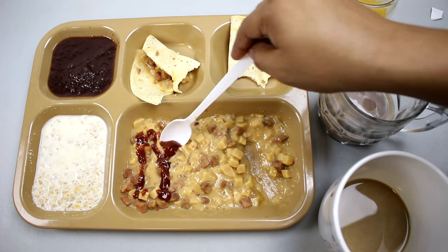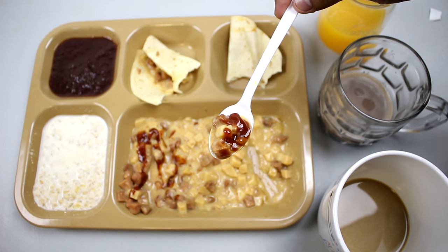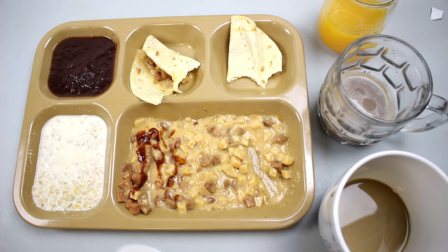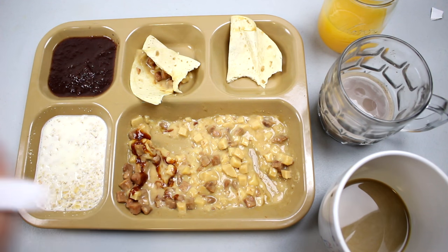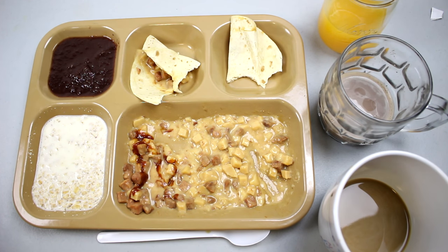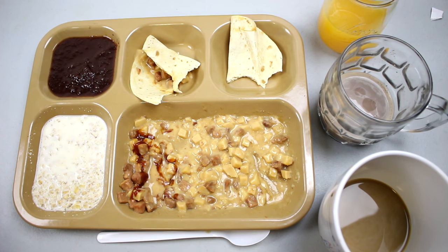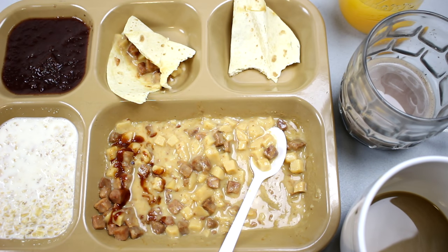Let's try with the ketchup. They're both good — I think the hot sauce is my choice. Ketchup gives it an interesting flavor, and the hot sauce gives it a little kick. Both are pretty decent.